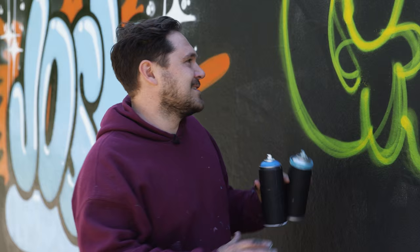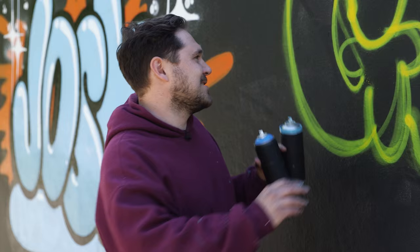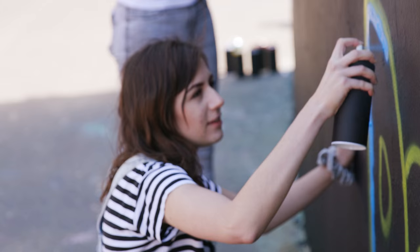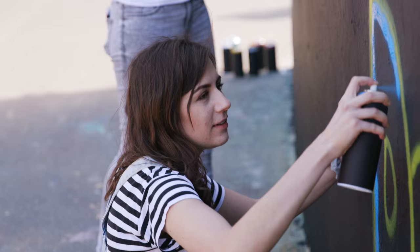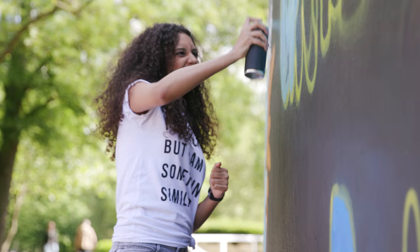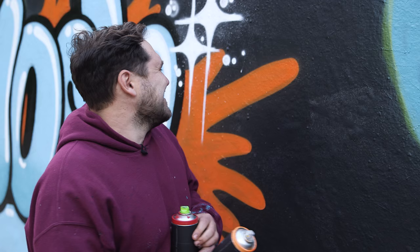Okay guys, now it's time to do the fill-in part of your piece. Sorry, I can't help it. So we're going to fill the main body of the letters with one of these shades of blue. Yeah, look at that. This is so cool — I can't believe I've never done this before.